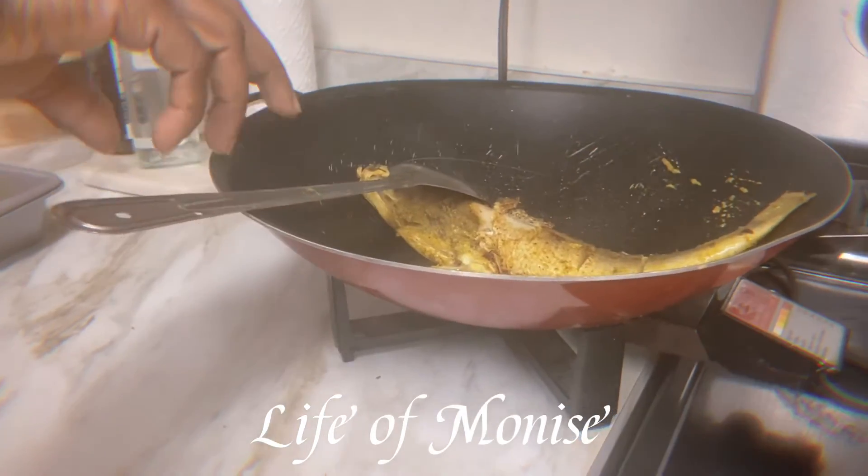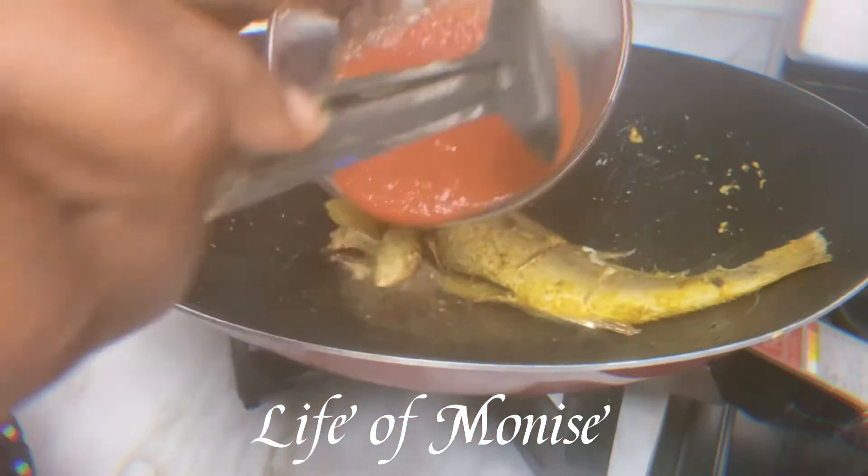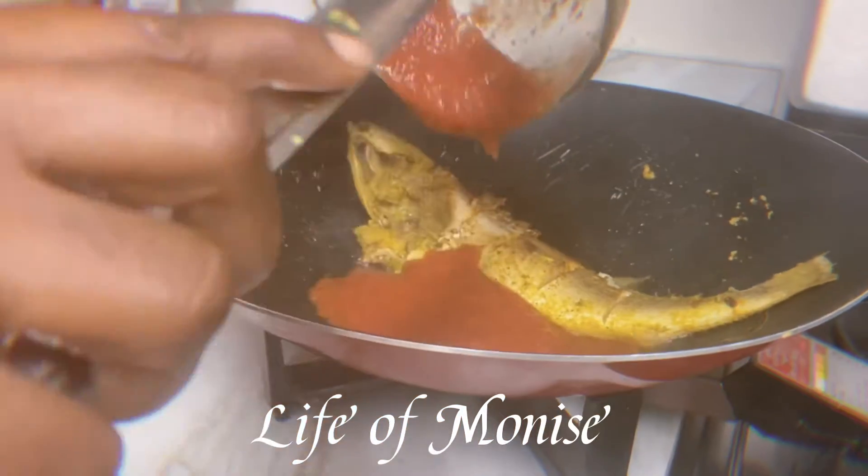I put the fish in about one tablespoon of olive oil. I let it heat up a little bit, then I place the fish in. I let it steam about two minutes on each side, then flip it over.